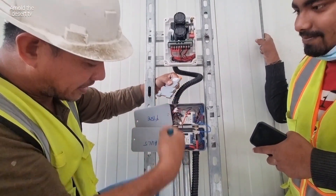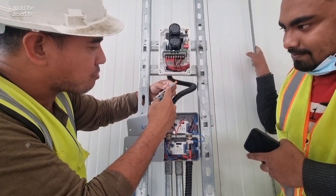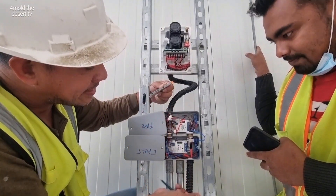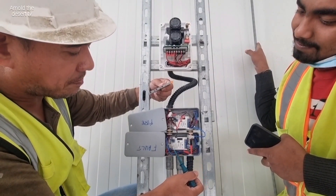This is normally open — common and normally open. This one, normally open common, direct this fold alarm module. Fold alarm module, plus and minus, we have end-of-line resistor — same connection.